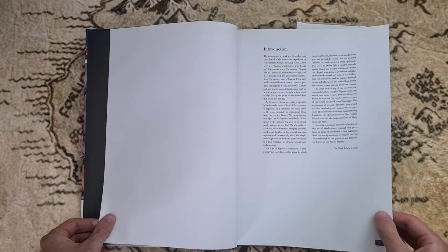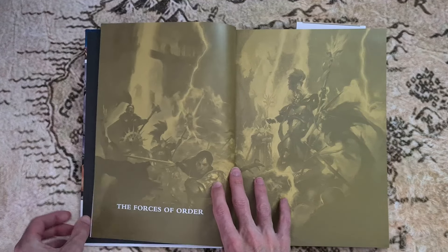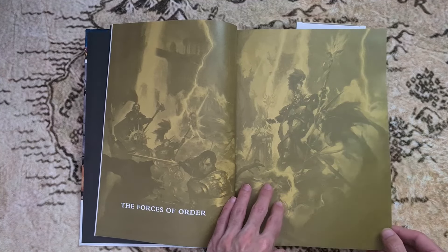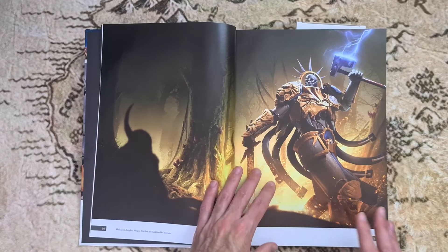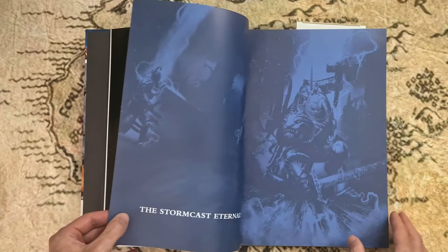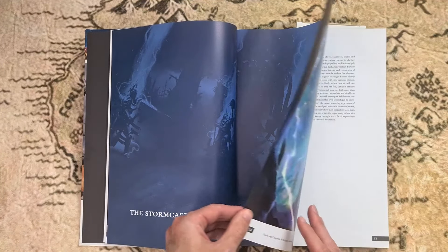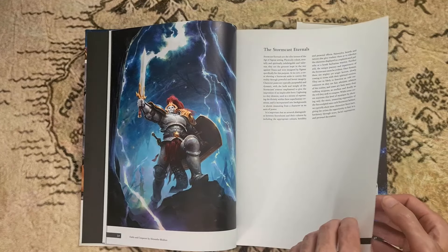This is one that I actually don't know much about. I know I say this in some of my art book videos, but Warhammer is quite a big topic really, so I'm kind of hoping that some of you guys can fill in some blanks for me. If you're watching this video, there's a chance that you know what you're talking about when it comes to Warhammer.